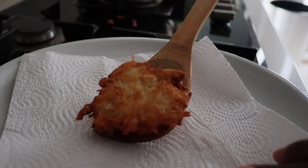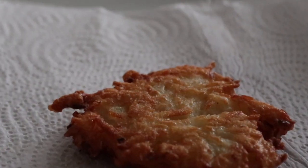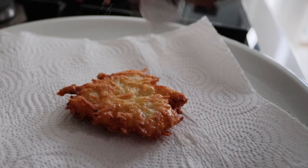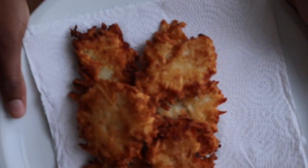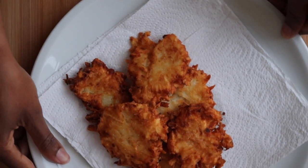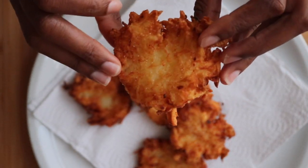And now we have our delicious Kartoffelpuffer — golden brown! Time to sprinkle some salt. And here we have our plate full of Kartoffelpuffers, all nice and golden and crispy.